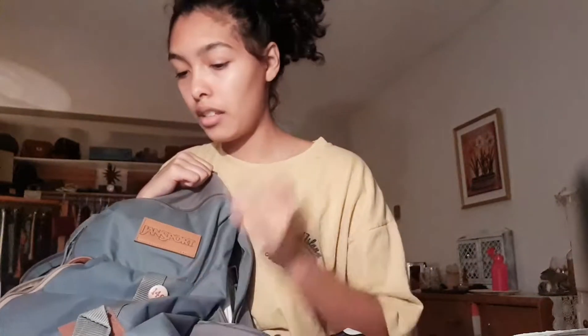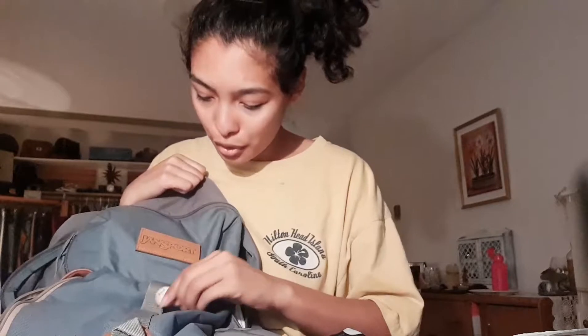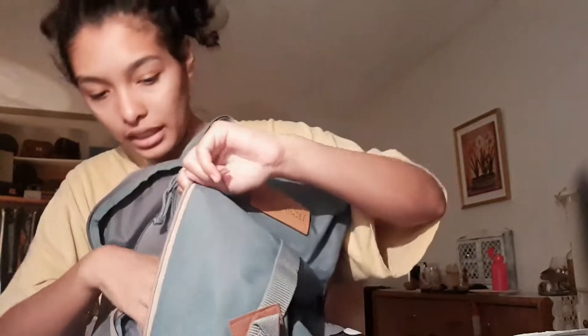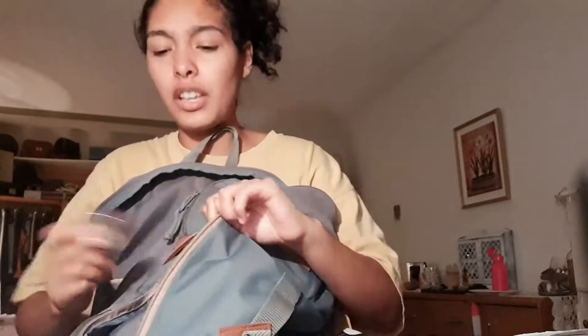This is my backpack from last year — I love the neutral colors. I have a little pin that says 146, which is the club I'm a part of that works to abolish child trafficking and exploitation. I have one big pocket which I currently just have bands and ties in.